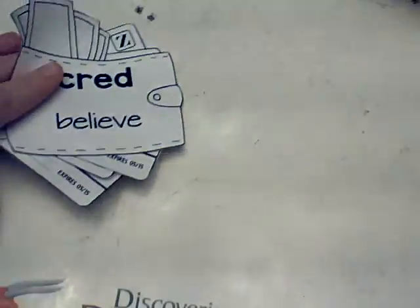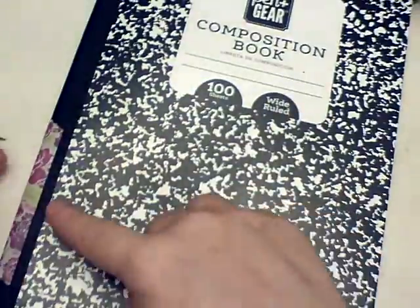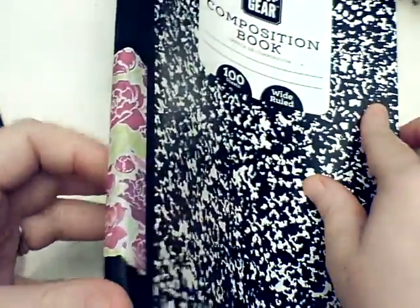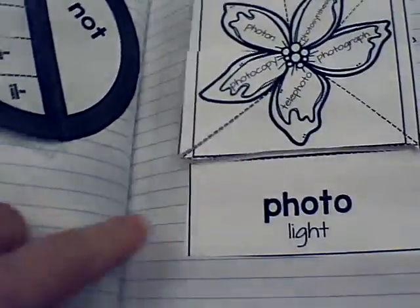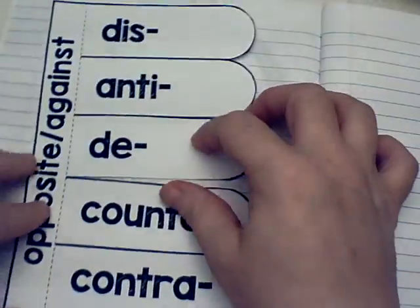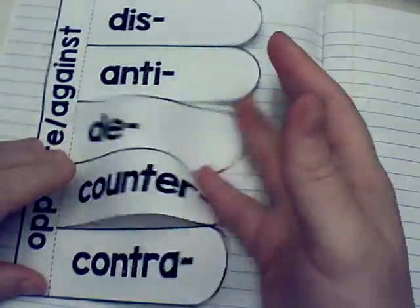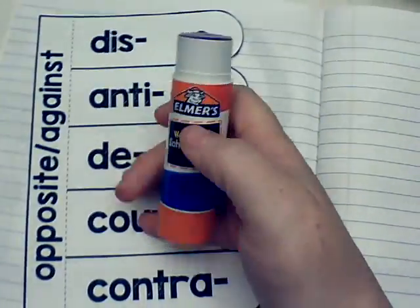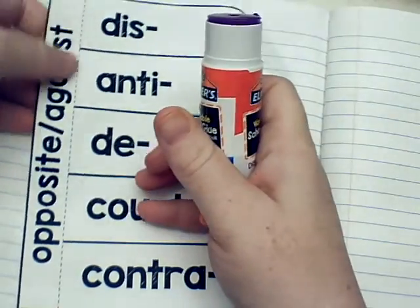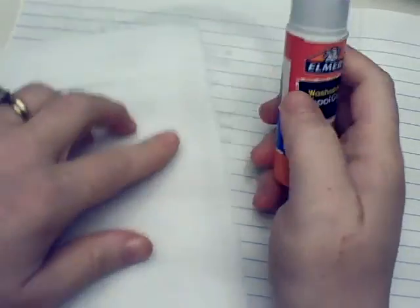Let me show you guys how these are going to be glued into the notebook. Of course we're using our roots notebook, so you're looking for the purple tape with the flowers on it and a little bit of green in it as well. The last root that we did was for 'photo,' so you're going to flip to the very next page. Let's do 'opposite or against' first. Once you've got this cut out it's going to have all these little flippy pieces on it. You're going to take your glue stick and run the glue behind this little spine right here, all the way down the spine.